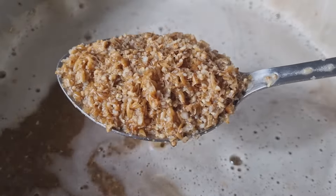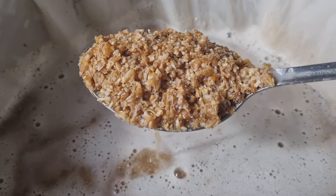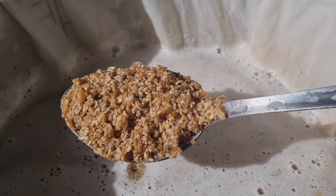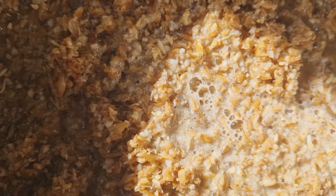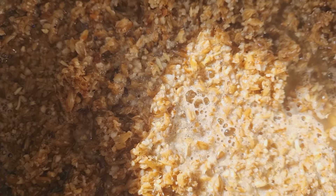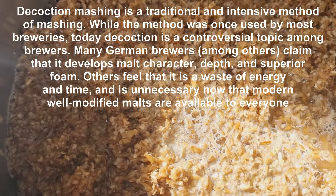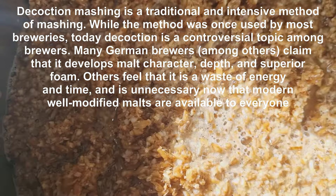To do the decoction I'm using a slotted spoon to get some of the mash out, so most of the wort stays behind — you just want to boil the grain. I'll put this into a smaller pan and get it boiling. There are the grains in the smaller pan now. I'll put it on the heat, get it to a boil, boil it for about five minutes, then add it back into the mash to raise the temperature from 67°C up to around 75°C for mash-out. You can see it's already starting to heat up.